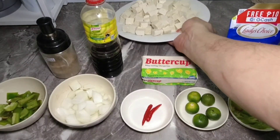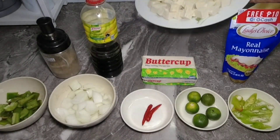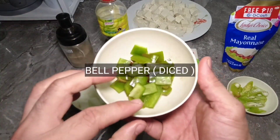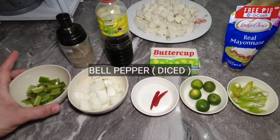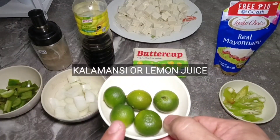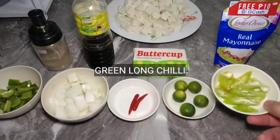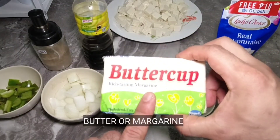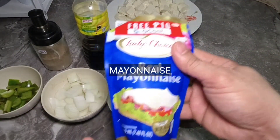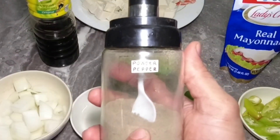Ito na po yung ating mga ingredients: tofu na cut into small pieces, sliced onion, cubed bell pepper, siling maanghang (optional), calamansi or lemon juice, siling haba o siling pang sigang, butter o margarine — yung gagamitin natin ngayon ay margarine — mayonnaise (any brand), liquid seasoning, at pamintang durog.